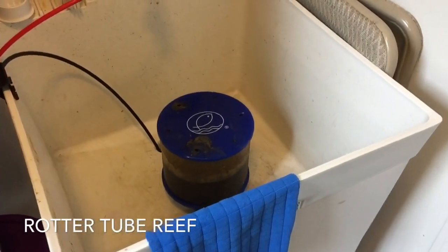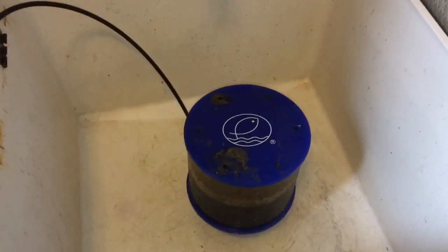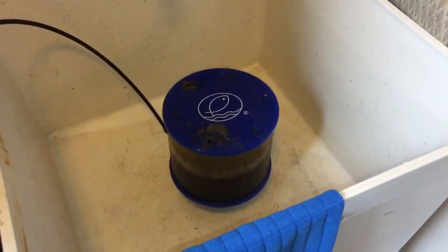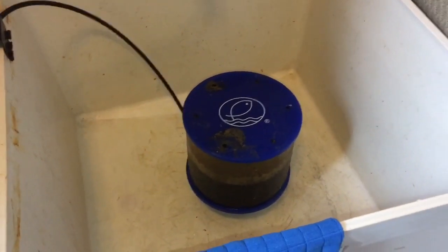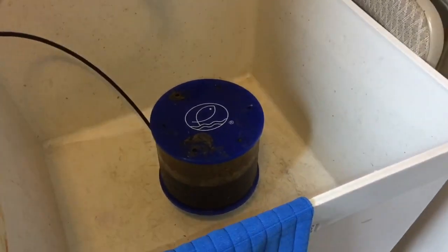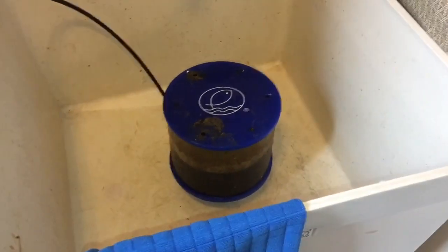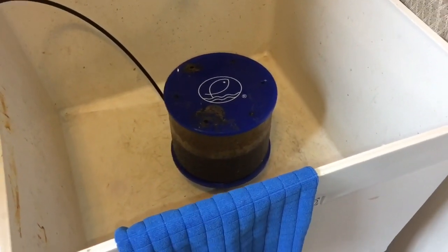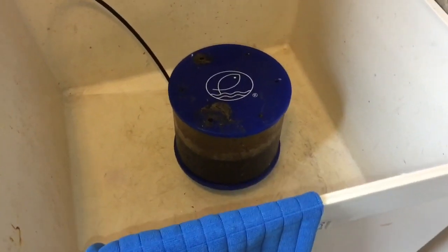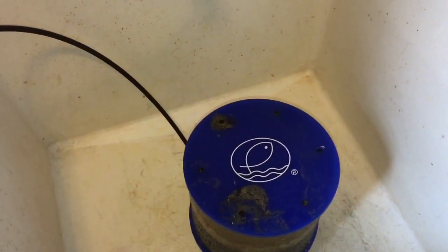Hey everybody, welcome to another edition of Router 2 Brief. Thank you so much for watching and subscribing. Today I just want to show you the behind the scenes. I'm going to do a May aquarium update once a month - probably do that tomorrow on Sunday - but I wanted to do a continuation of what I did last week on lowering nitrates. A lot of new subscribers are joining the channel, thank you so much.